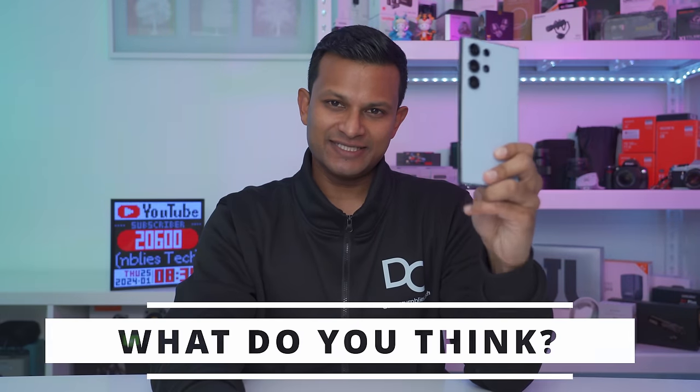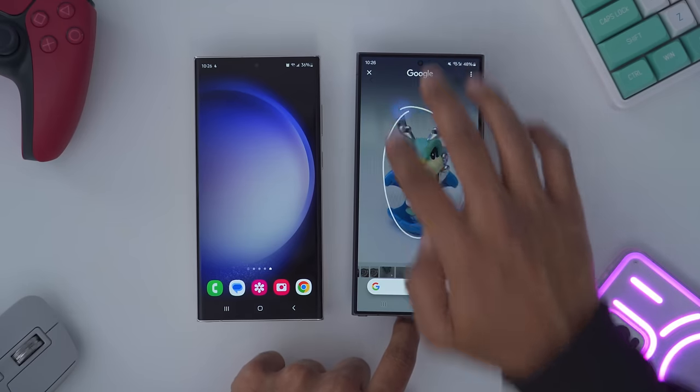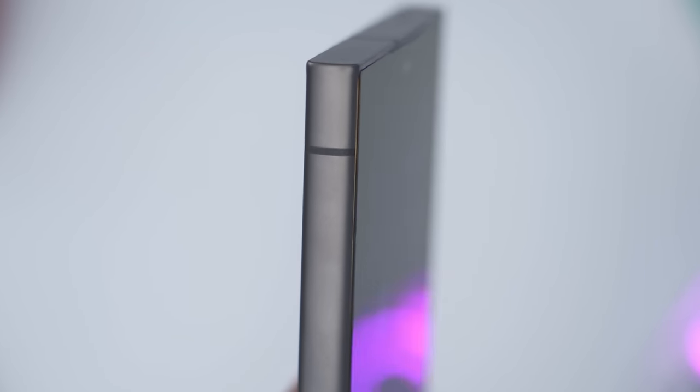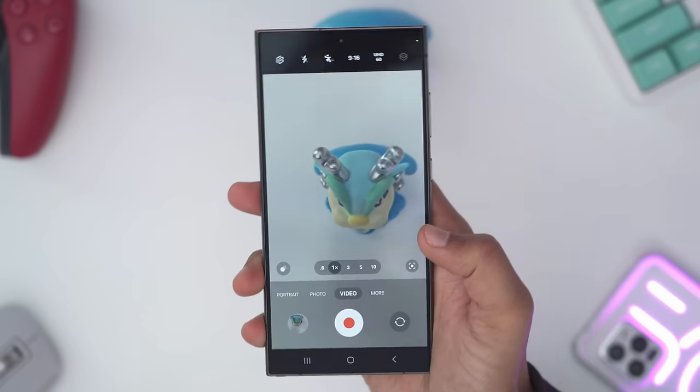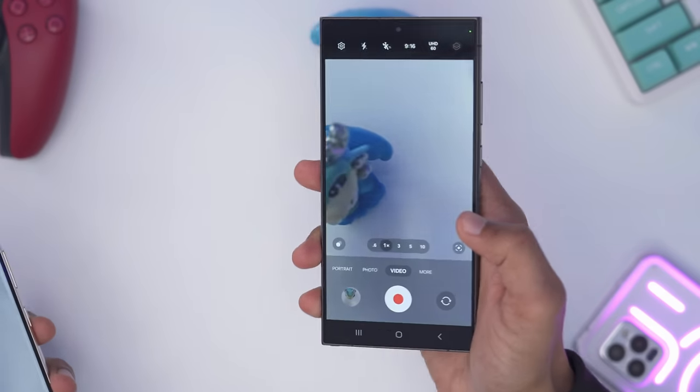For me the S24 Ultra does offer enough to upgrade. The AI circle to search feature works quickly and brings up relevant results. Even setting that aside — since I believe it's coming to the S23 Ultra anyway — there are design changes I really like: I've never been a fan of the curved screen, and this flat screen is really something I enjoy. The anti-reflective screen just makes the phone look more premium on the always-on display versus the reflective screen on the S23 Ultra.